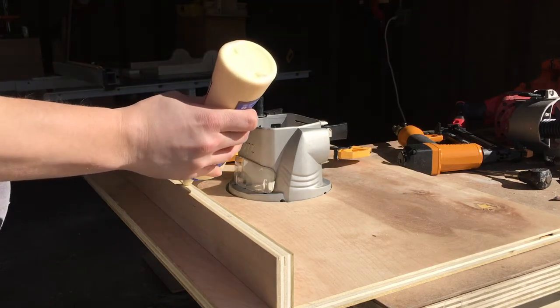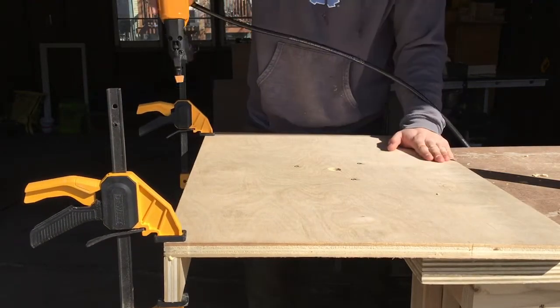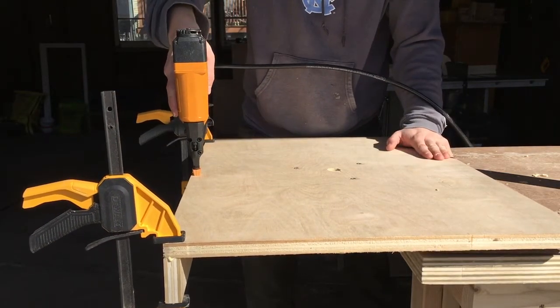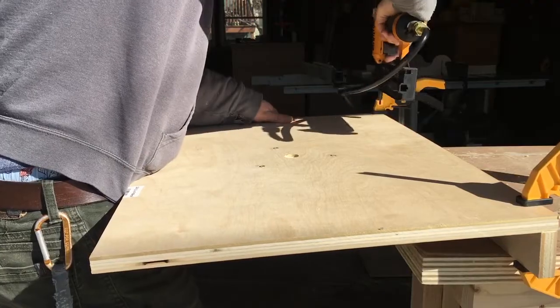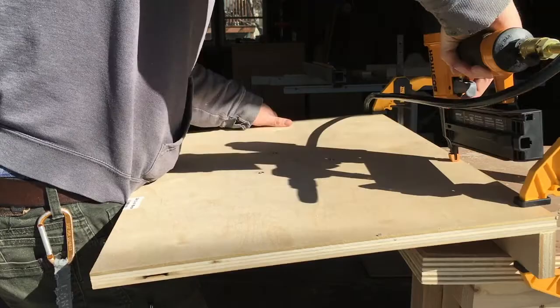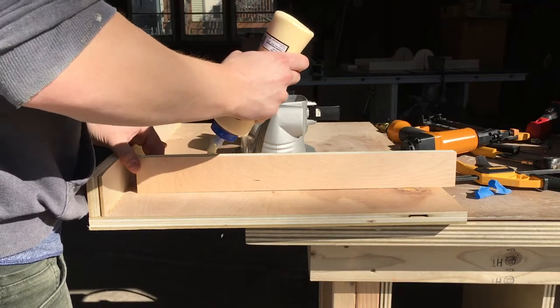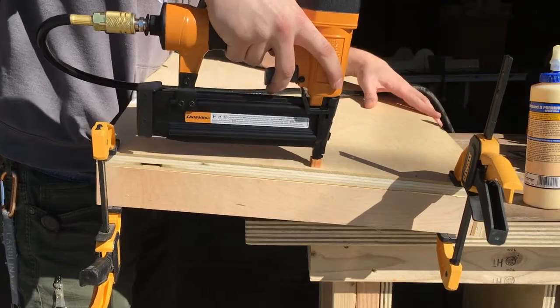In retrospect I probably should have waited to attach the base before building the rest of the box — attaching it first made that process more difficult than it should have been. To build the box I used simple glue and brad nails. I checked to ensure the walls were square, but this actually isn't too important because of how they'll be bolted to the table saw anyway.